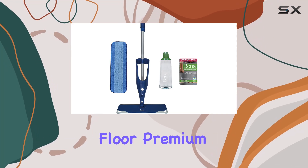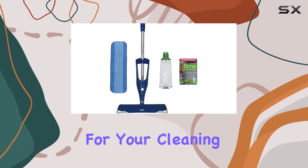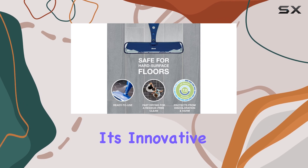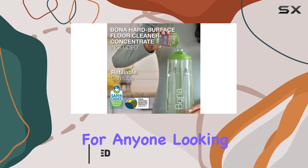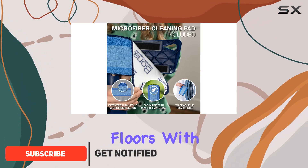The Bona Multi-Surface Floor Premium Spray Mop is a game changer for your cleaning routine. With its innovative design and powerful cleaning capabilities, this mop is a must-have for anyone looking to achieve spotless floors with ease.